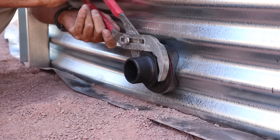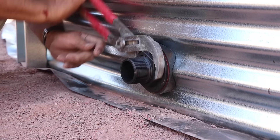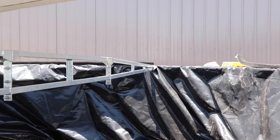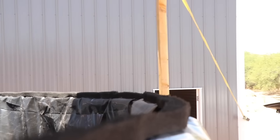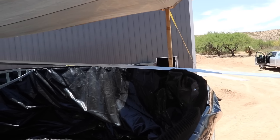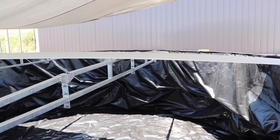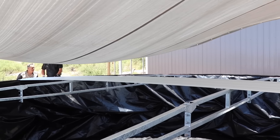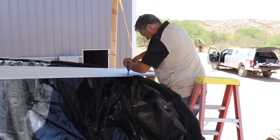Around the perimeter of the tank there's a black mesh bug screen. With the roofing panels being corrugated there might be some gaps, so that bug screen prevents any bugs or debris from getting into the tank from outside. A tarp was installed over the tank for shade during installation — it was in the high 90s that day and that extra shade made all the difference for the crew.